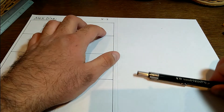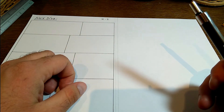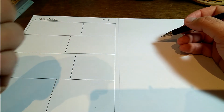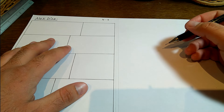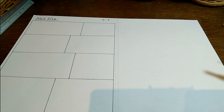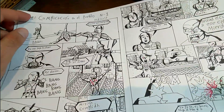Las técnicas de hacer un cómic así, con figuras humanas como superhéroes, es el mismo ejercicio, pero lo que pasa es que yo lo invento. Como a veces no sé cómo explicaros, por eso tengo un cómic de Alex Díaz número uno que os voy a enseñar como ejemplo. ¿Lo veis? El título.